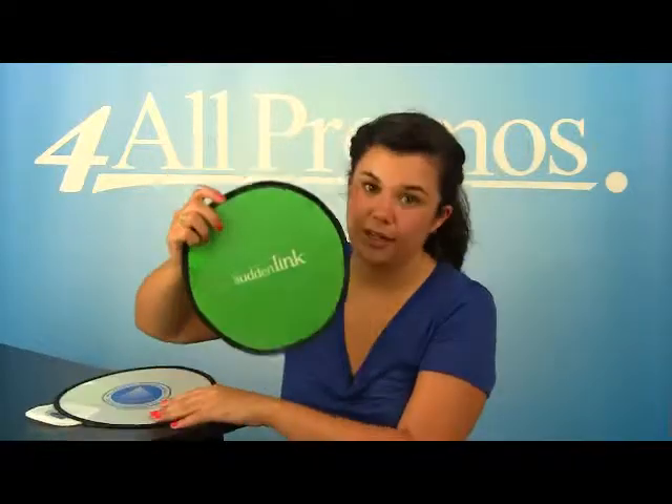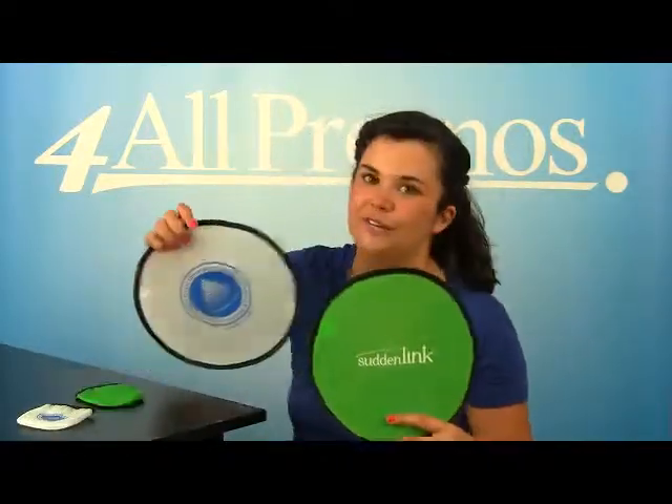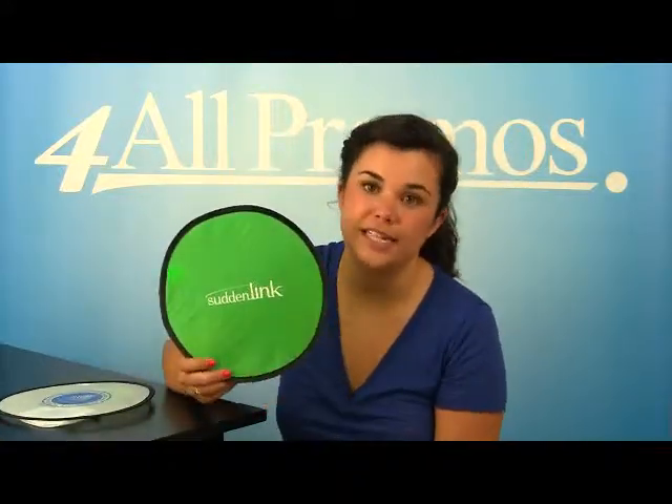It comes in green, purple, red, royal blue, and white. This is the green version, and this is the white version. The flying disc itself is 10¼ inches in diameter.